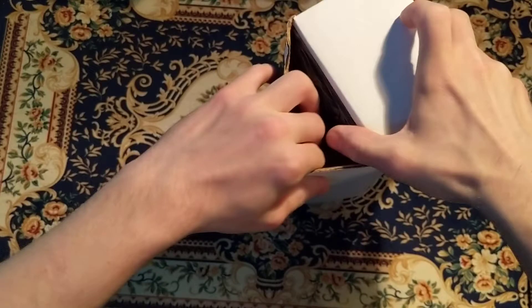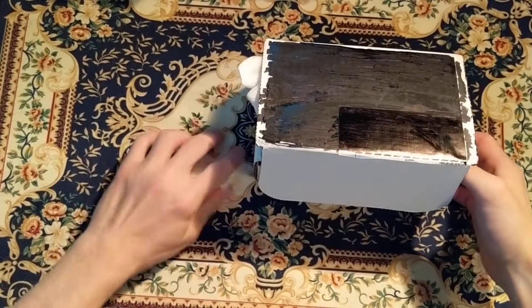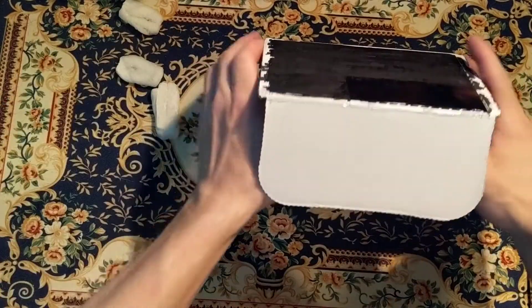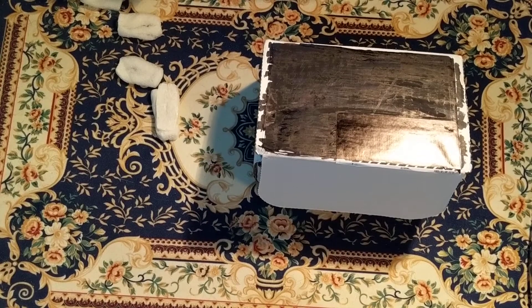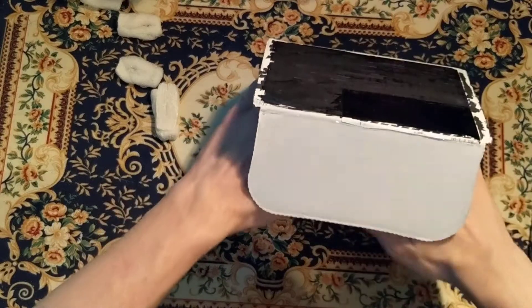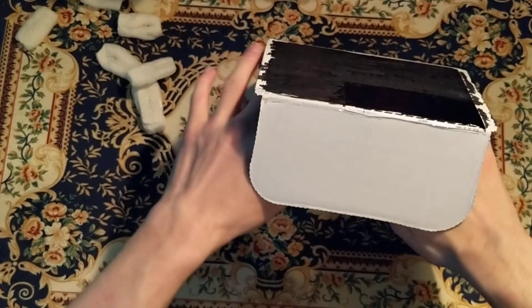They're nice and tightly packed. There's some peanuts pouring out the side. The packing slip is out of the way, and it says what's in the box.